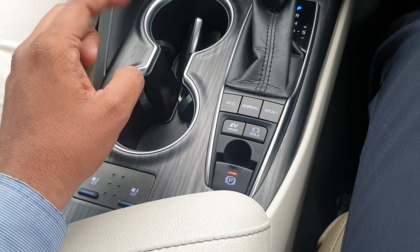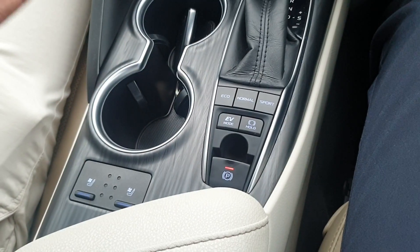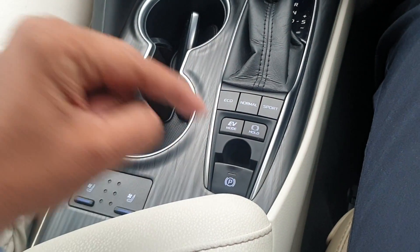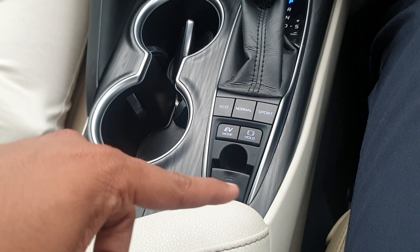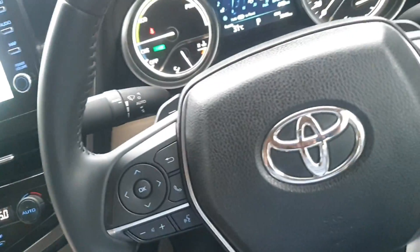In this case, if you want to use the handbrake manually, you have to pull this lever towards you. The moment you pull it, you can see the red light comes on and the handbrake is activated. Similarly, to deactivate it, you push it down — the light will go off and the handbrake is now deactivated.